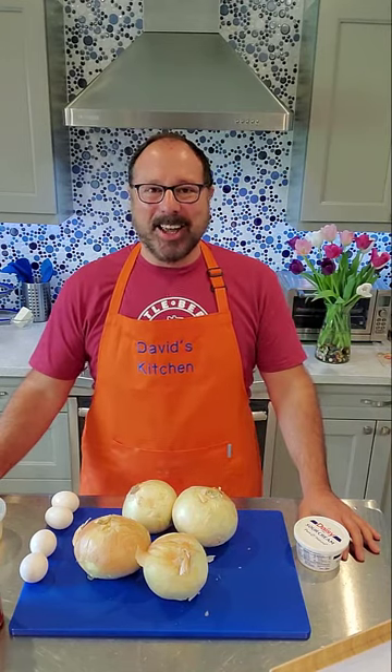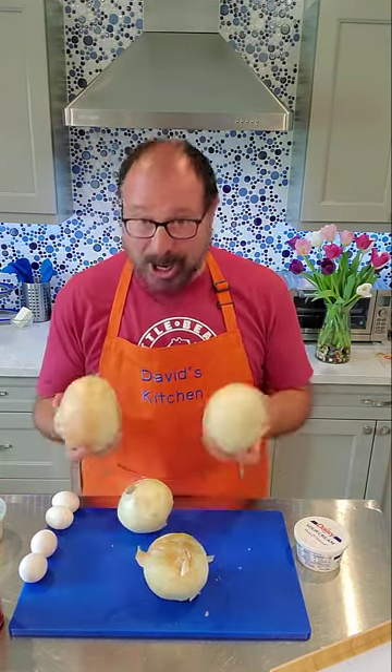Hello my kitchenettes and welcome to David's Kitchen! Today I'm going to make one of my favorite summertime dishes: a Vidalia onion pie. For those of you that don't know, Vidalia onions are these big, beautiful, sweet onions.